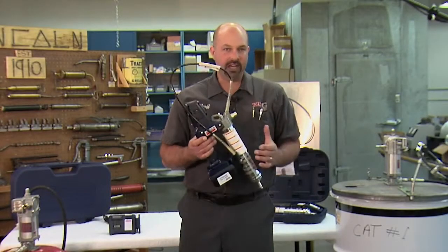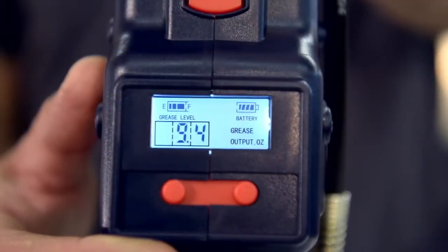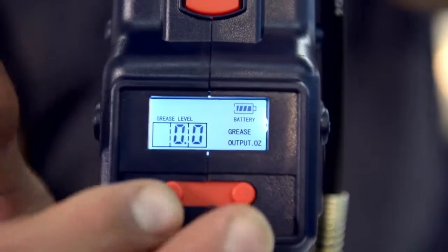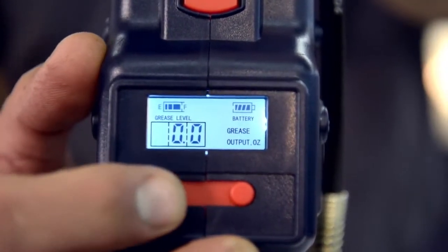Finally, if you need to change the grease cartridge, you'll need to reset both amounts. Once the new cartridge is in, hold both the A and B buttons down together to reset the screen. Then simply press the A button to bring up the grease level full indicator. Now you're all set.